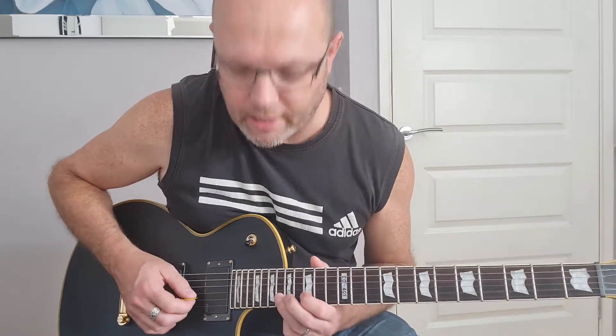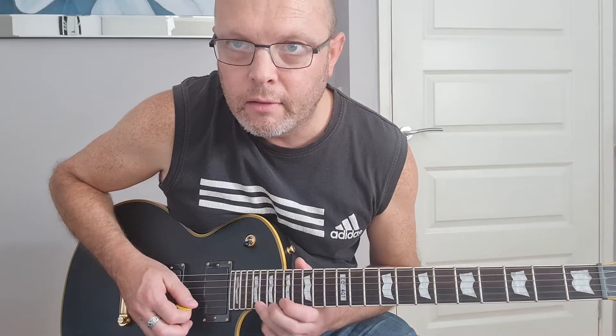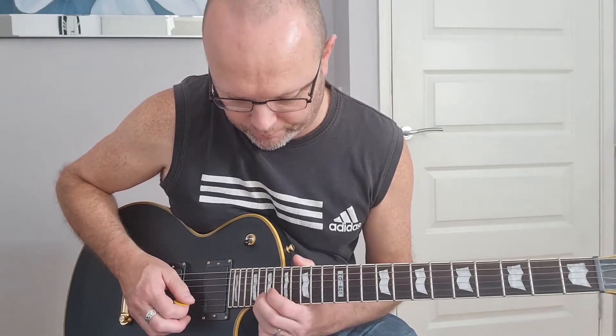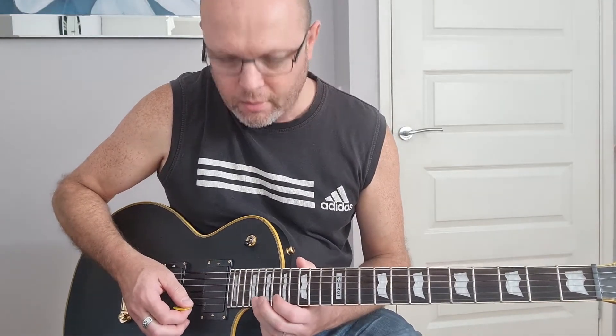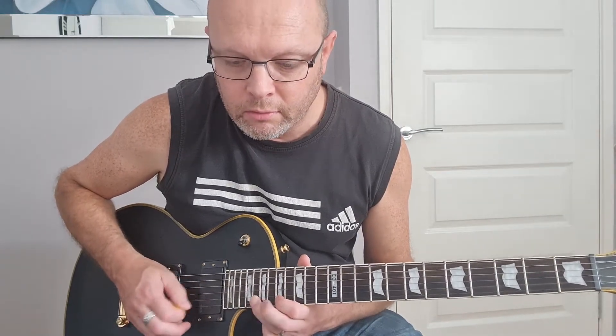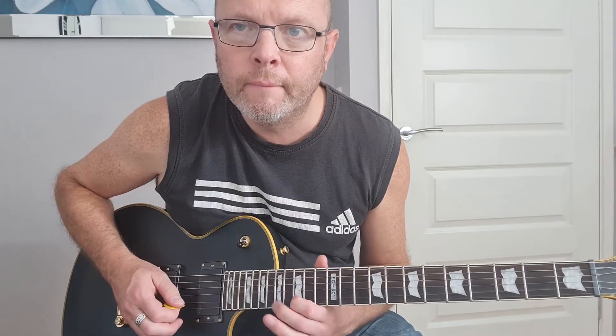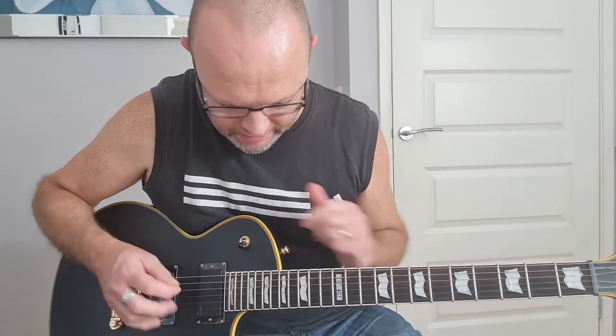So we've got... and slide up to the 20th fret — sorry, 20th fret my mistake — on both the second and first strings. Let's do that whole section again.